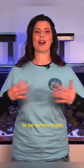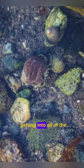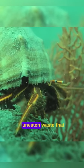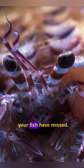The first group is going to be hermit crabs. Hermit crabs do a phenomenal job of getting into all of the nooks and crannies in your rockwork, making sure to take care of algae and uneaten waste that your fish have missed.